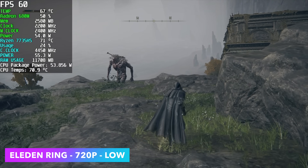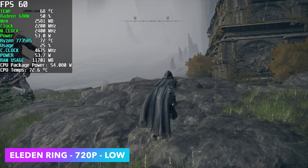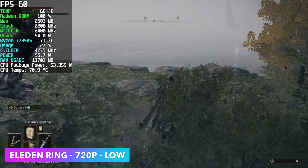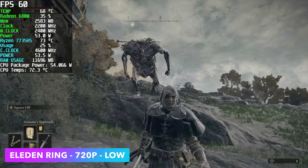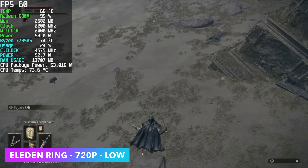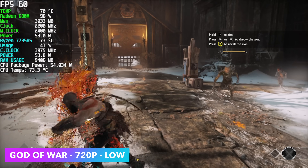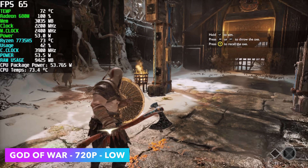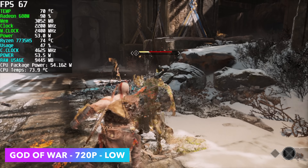Elden Ring is one of those games that gives integrated graphics trouble. Even with the 680M on 7000 series we're really close to a constant 60 at 720p low — I could still play it like this and be perfectly fine. God of War at 720p low settings gets an average of 62fps, though it did dip down to around 58 in some cases. Enabling FSR Ultra Performance helps framerate but takes the resolution down noticeably.